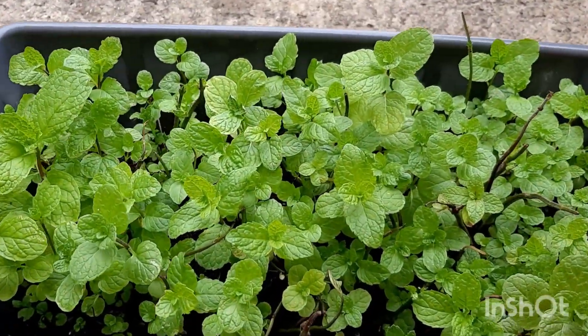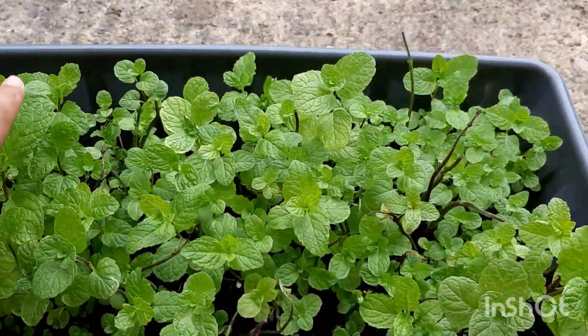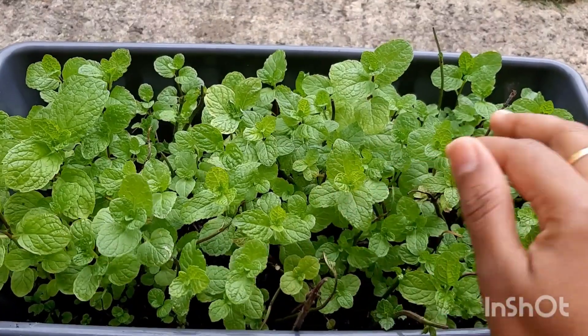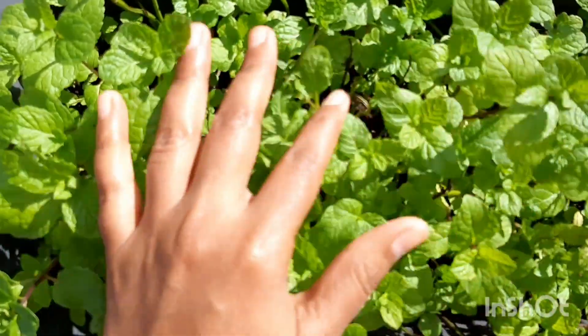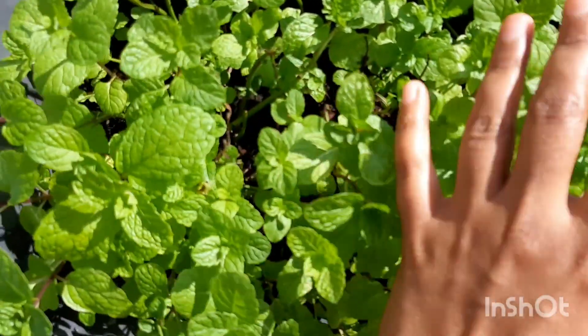Here is the final result. Look at how lush it is — it's so organic, it's straight from your home, it's just so cool.